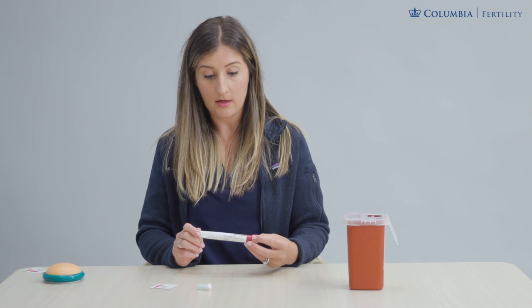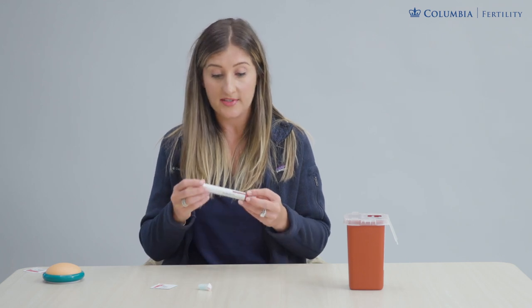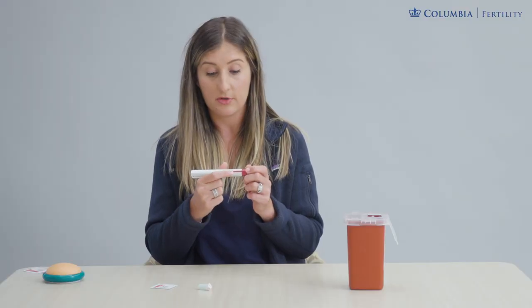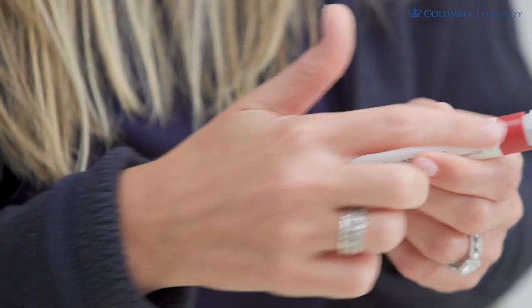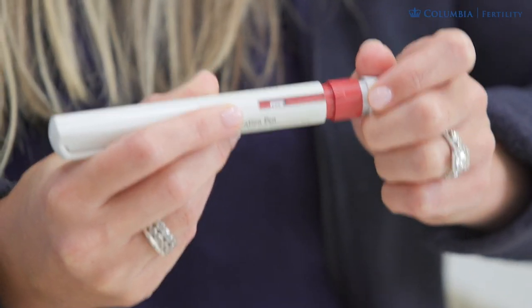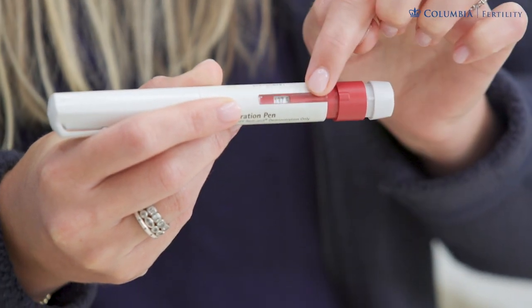To prepare your pen for that evening's dose, you're going to dial up your dose — confirm with your care team how many units you need to dial up. When you take the pen out of the box, check that the number dial is set to zero. The end of this pen is a dial, so you'll be twisting it up to your desired dose. If you end up twisting too far, you can back up and dial it back a few clicks, carefully dialing so that your dose is displayed in the window.